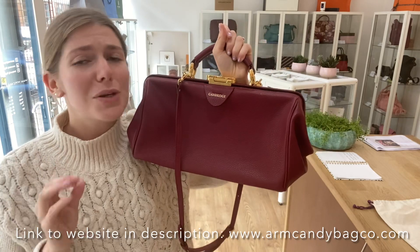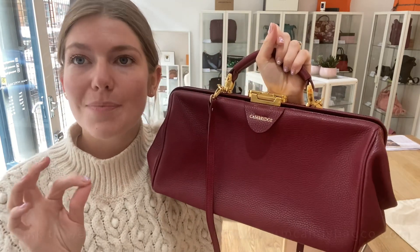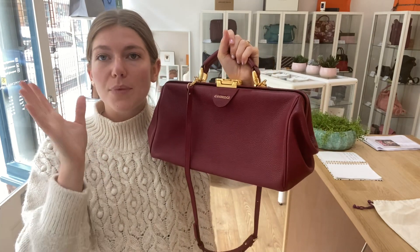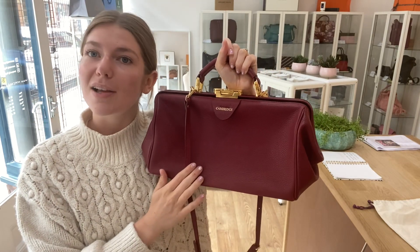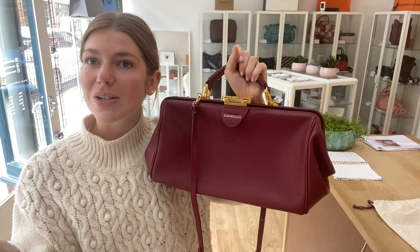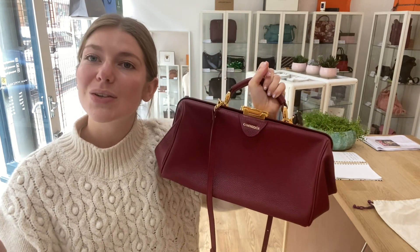This is an awesome bag in a really nice color by a beautiful brand — they are so beautifully made. The Cambridge Satchel Company make just beautiful things. Check this out on our website, and if this isn't your kind of thing, have a look at all our other gorgeous things on our website. We'll see you soon with some more Arm Candy.